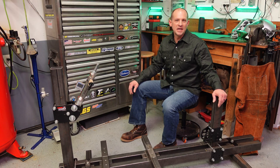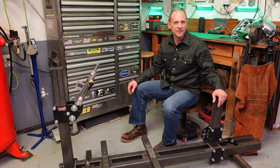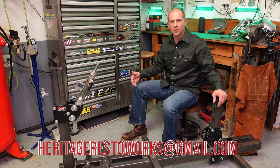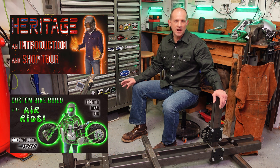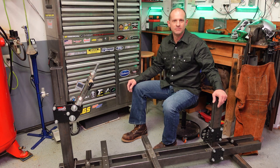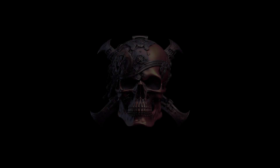That takes care of rake and trail. I hope you found this helpful. If you have any questions, leave a comment or send me a message at heritagerestoworks@gmail.com. Check out my other videos to help get others engaged and out in their shops — I'll see you next time.